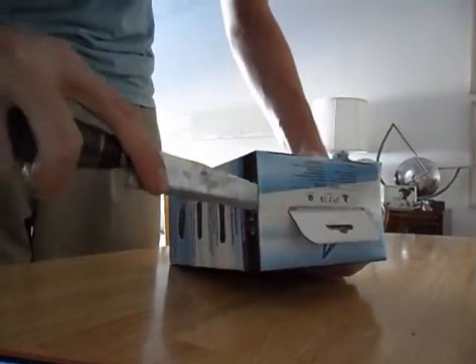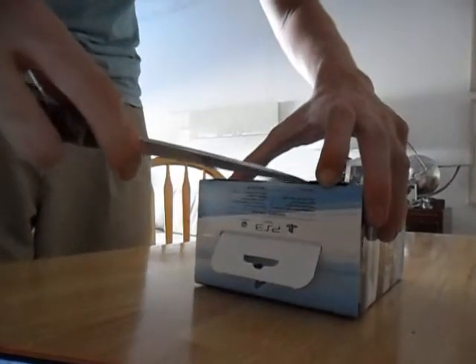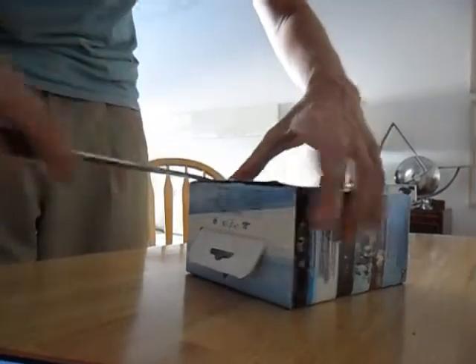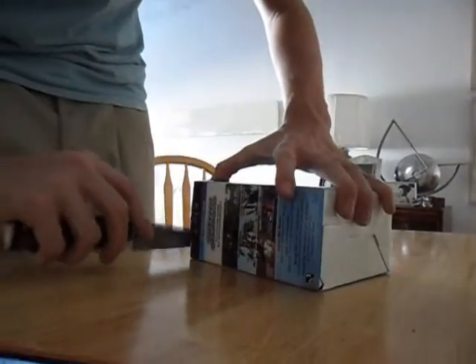The box has nothing else on it, so let's go ahead and open this up. Oh, there's a slit right there. Got it cut right here, and right here, and last one right here. Before I get into it, let's go ahead and look around the box.